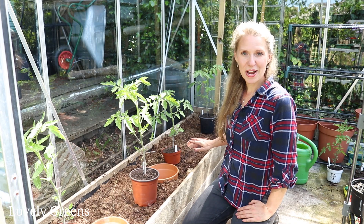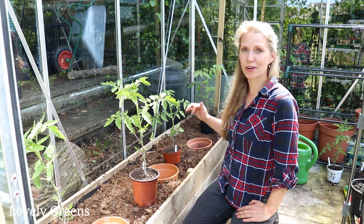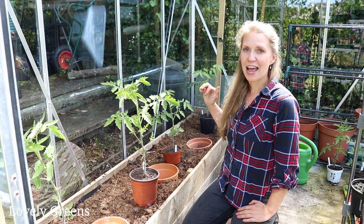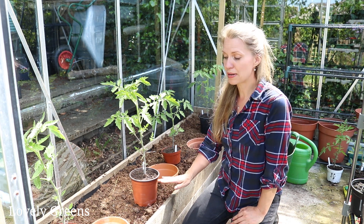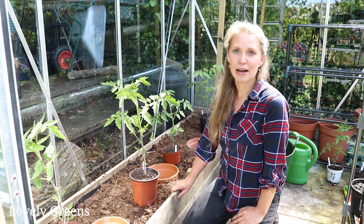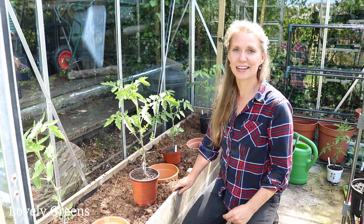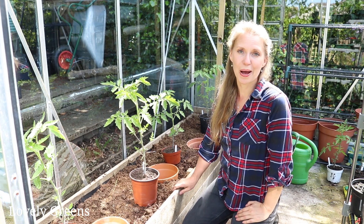I've got this all ready and I'm also going to be planting tomatoes in a second way — I've got a grow bag behind me. We're going to look at the differences over the summer in growing them here in an organic solution in the greenhouse, which is a combination of compost and manure, and then a more conventional way of growing tomatoes in grow bags.